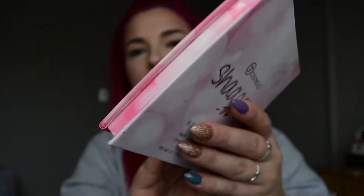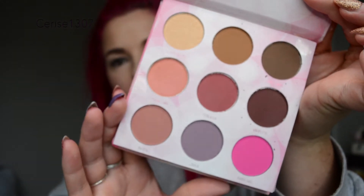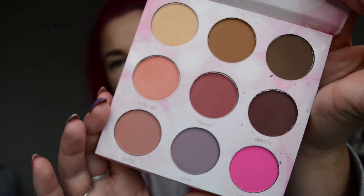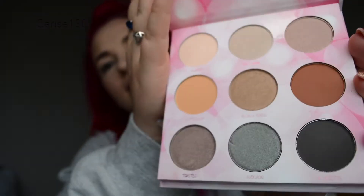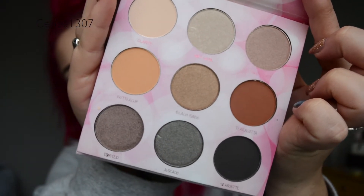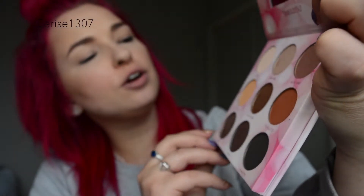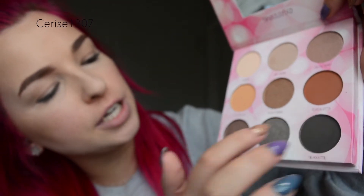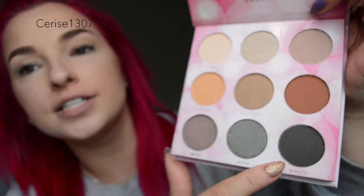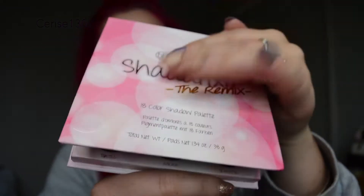And this is it here. So both sides are a little bit different. This side here is the newer side — just take that out. And then this is the original side. I just think they're really nice-looking shadows. We've got shade Clarity, Holy Grail, Glow Baby, Buttercup, Beach Babe, Terracotta, Toasted, Avocado, and Silhouette. I do use this palette a lot — not this one, obviously, because this is a new one, but I use the other one with the same colors.